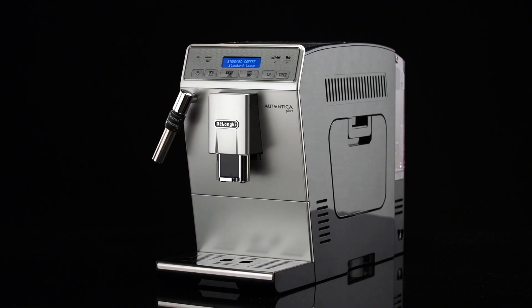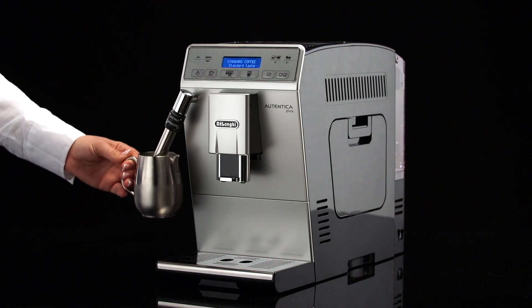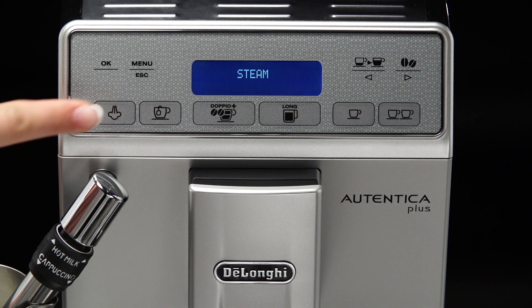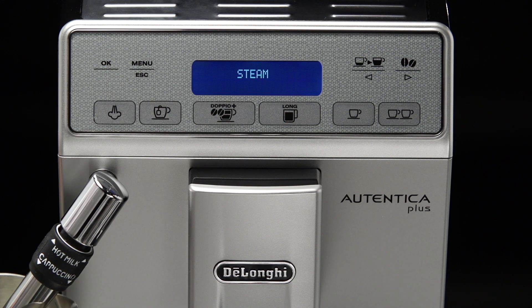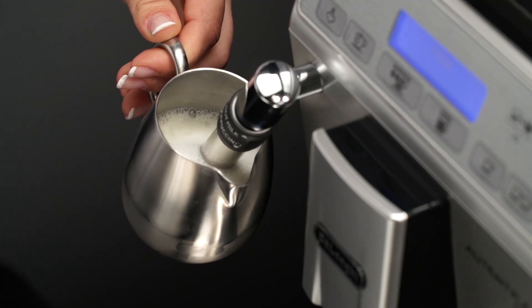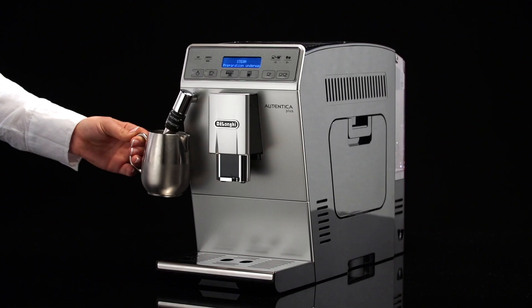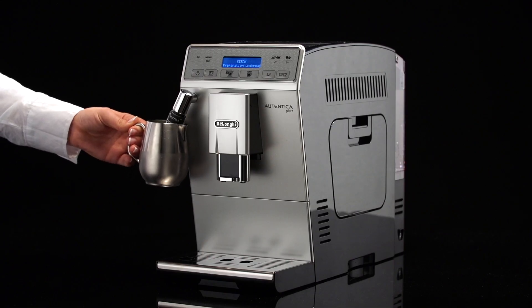Immerse the cappuccino maker in the milk container. Never immerse the black ring. Press the steam icon — steam is displayed. After a few seconds, steam is delivered from the cappuccino maker, giving the milk a creamy, frothy appearance and making it more voluminous.